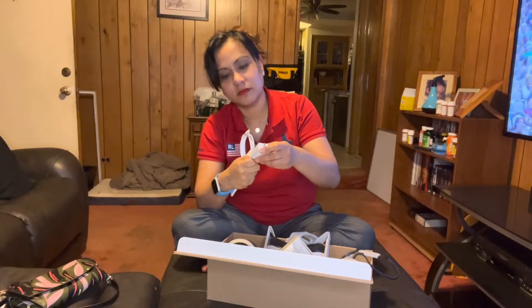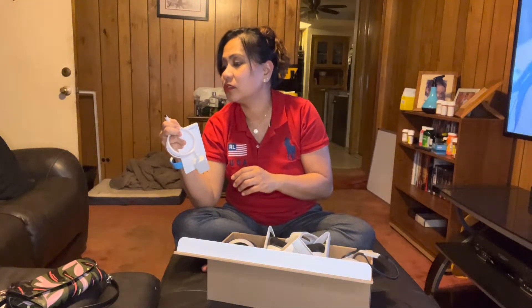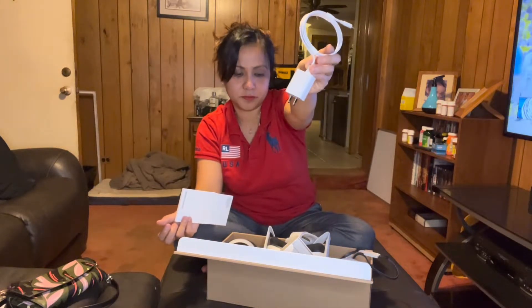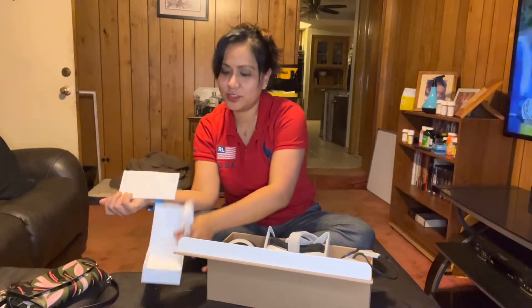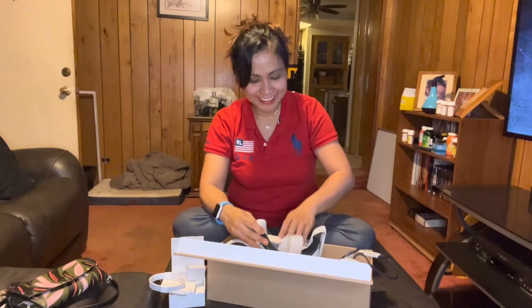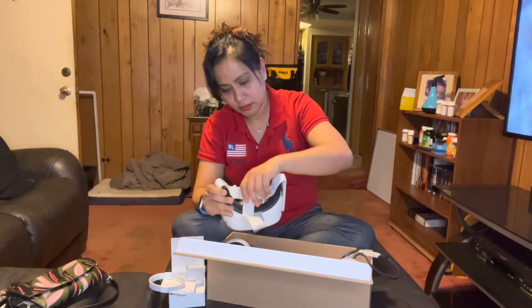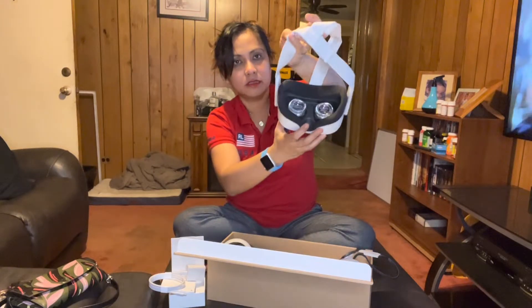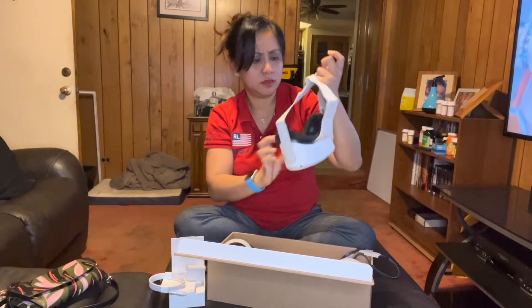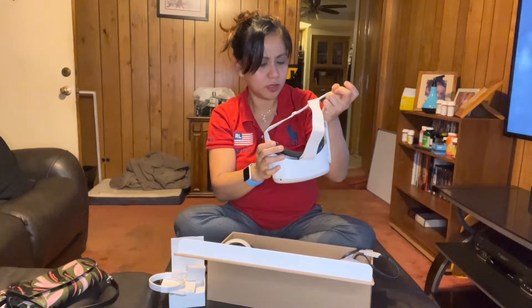Oh, you call it USB-C? That's what it is — okay, it comes with the USB-C charger. And the main event — wow, look at that! It has a warning: no sunlight on the lenses.